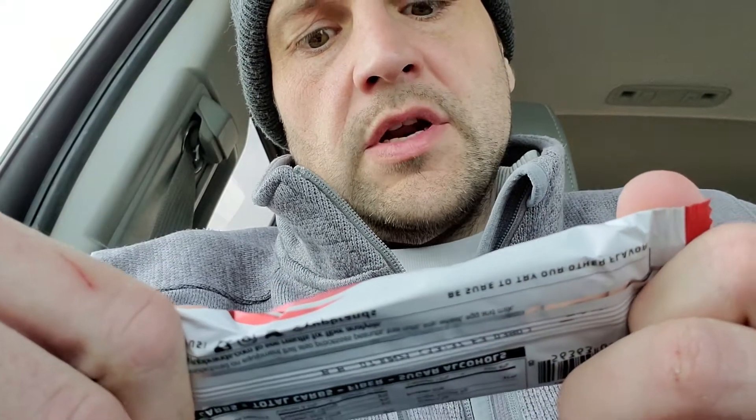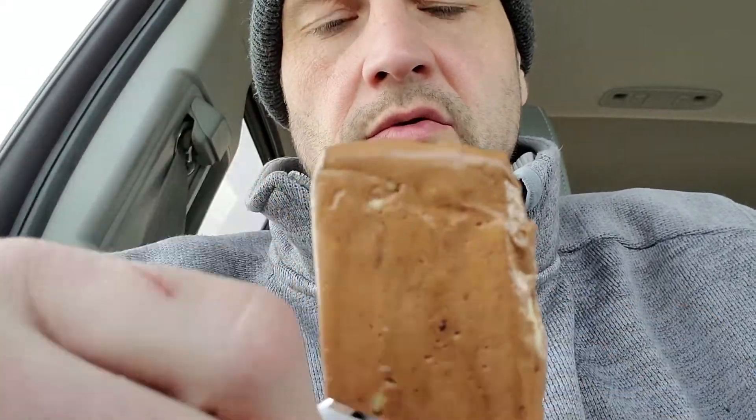20 grams of protein, Red Velvet Cupcake — we're gonna give this a try, see if it's any good. It says be sure to try other flavors; I will, as long as this one is good. So, Red Velvet Cupcake.